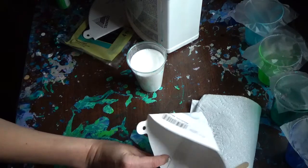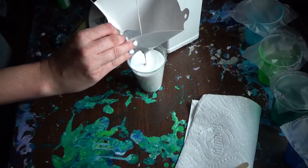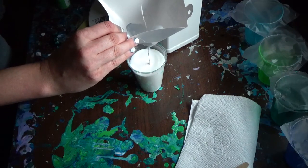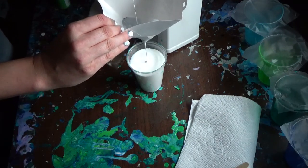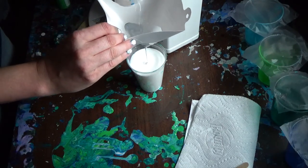I do like to strain what's left in my little squeeze bottles too, because it can sit and get clumpy. Since the Floatrol is latex based, it will get that way if it sits.